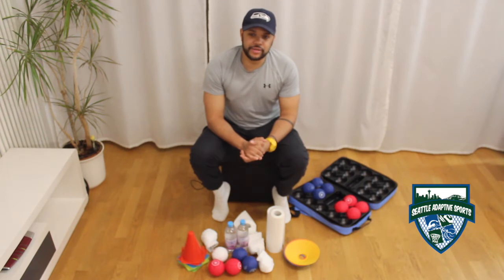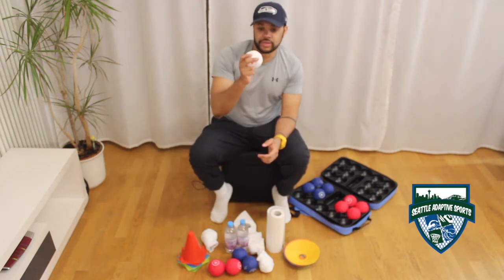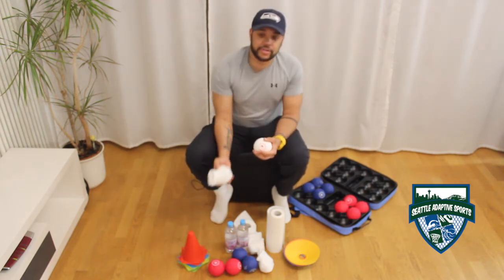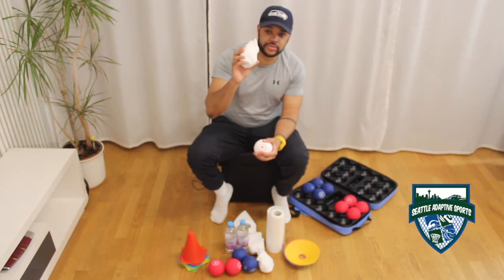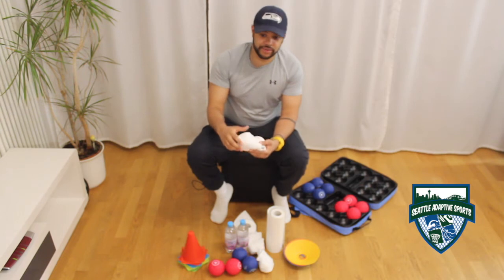Hi guys, I will be showing you what materials you require to play bocce at home. We will first start off with bocce balls. If you haven't got any bocce balls, you may use socks which you rolled up into a ball, and so can throw and or roll to achieve the same results as using a ball.